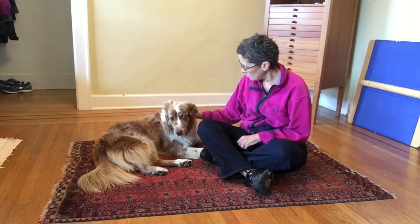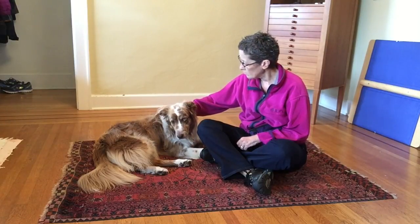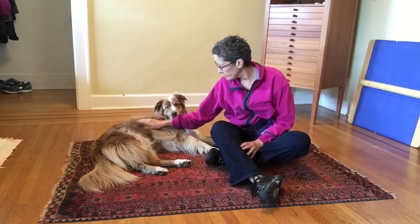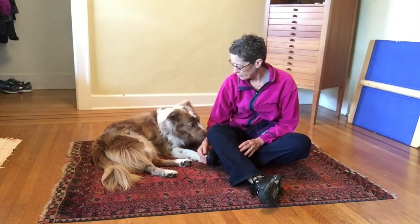I'm then stroking down her body a bit. I now stroke her ear, and this is something that normally makes her want to relax. She's trying to, but I just don't think she's in the mood for touch. You can see she kind of isn't totally comfortable.